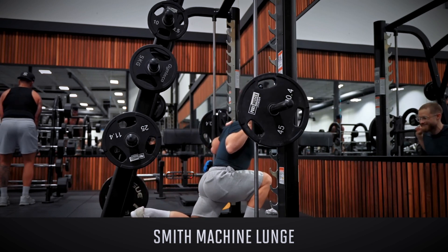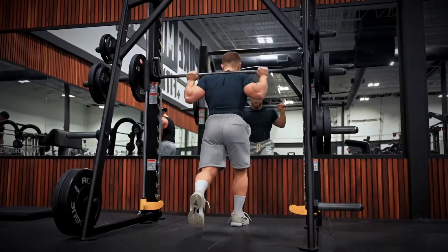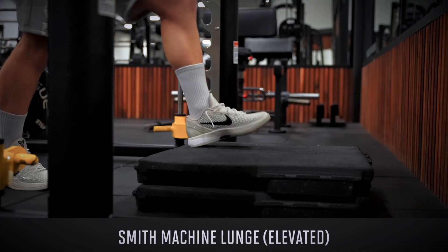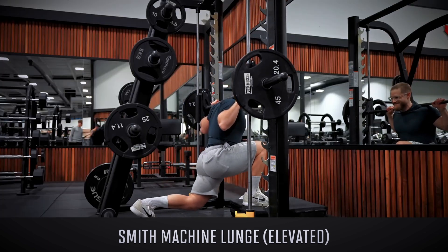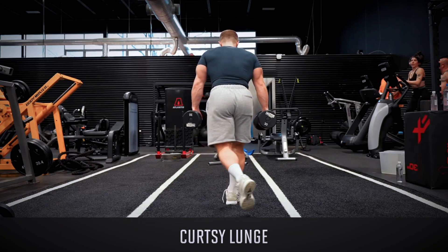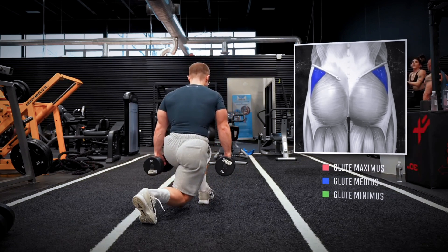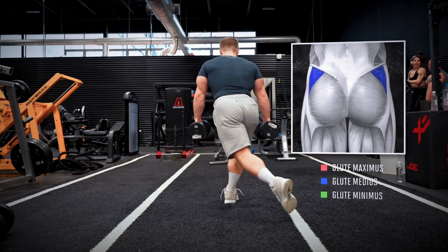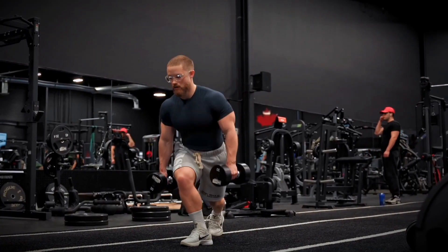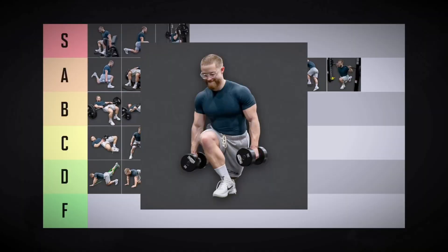Smith machine lunges have all the same benefits, but I just don't like doing all my reps on the spot when I have the option to move through space — that's more of a personal preference, but I'm still putting these in high A-tier. If you elevate your front foot on a small box, you'll get a bit more range of motion at the bottom, which is just enough to sneak these into S-tier. With curtsy lunges, you step back diagonally behind your other leg — this requires more balance, engaging the glute medius more, making it another good option for the upper glutes. Because they're harder to overload though, I'm feeling low B-tier.